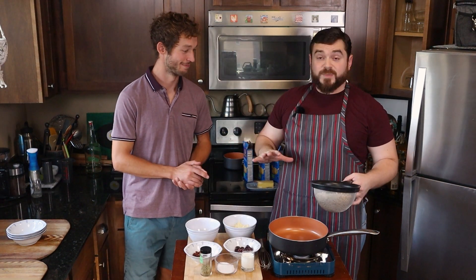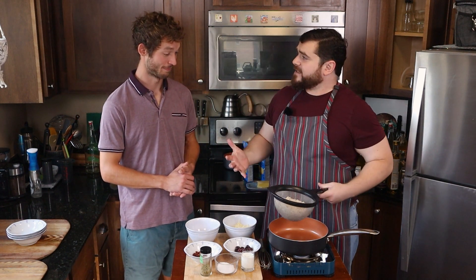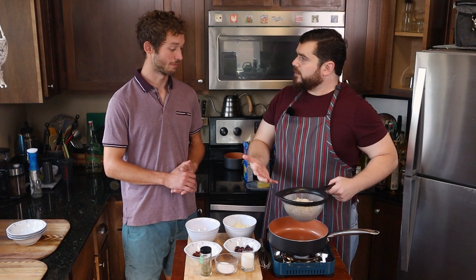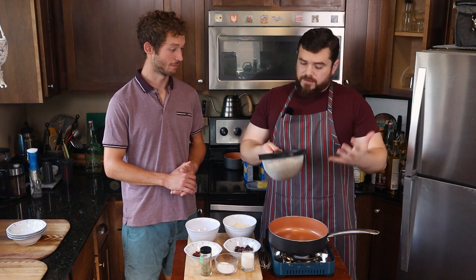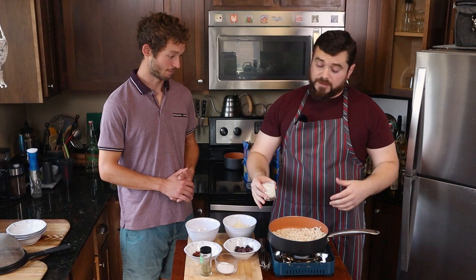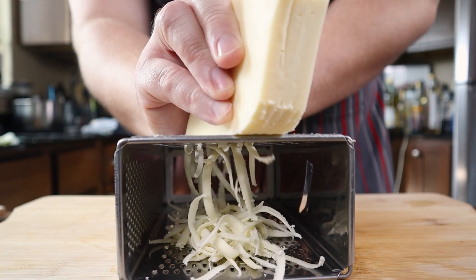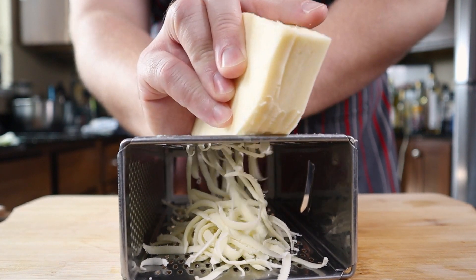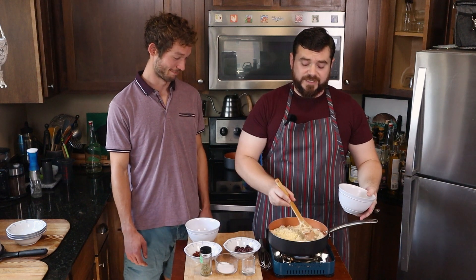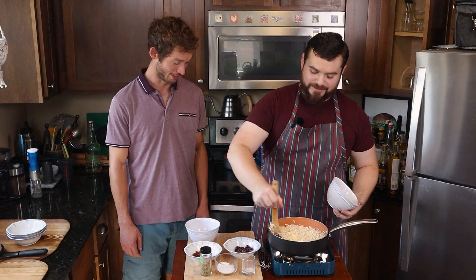So this first mac and cheese is going to be a pizza mac and cheese. You're going to make your pasta according to the package directions, but I cook these to five minutes because they're going to get beat up a little more than if we were just using the seasoning packet. Come out of the water, make sure your pan is hot, and follow the directions up until it's time to add cheese — which calls for a quarter cup of milk and two big spoons of butter. This is about a cup of mozzarella that I shredded myself. If you use pre-shredded mozzarella, it has an anti-caking agent that will make your cheese clump and be texturally not as awesome.